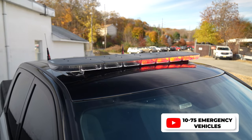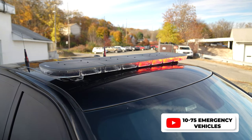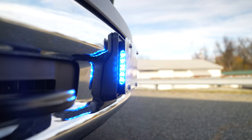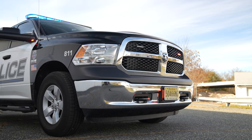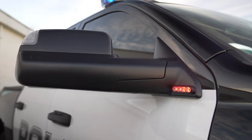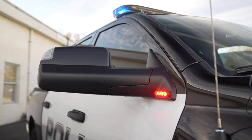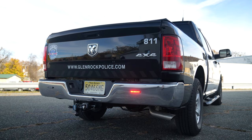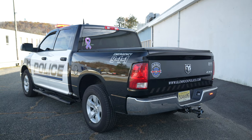We have the N-Force NXT light bar in dual color. We've got a tri-color center module, M-Powers in the grill, first in license plate bracket with M-Powers on the side, 3-inch M-Powers on the mirror. The factory installed tail light flasher is enabled, and M-Powers on the bumper installed.